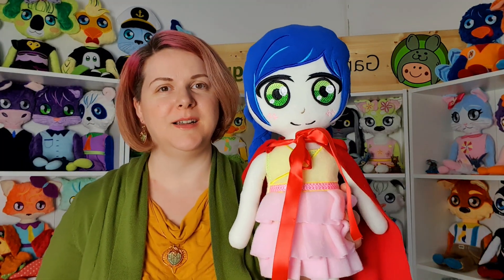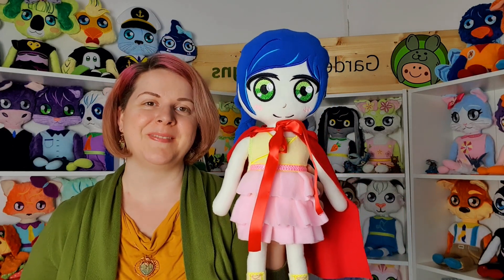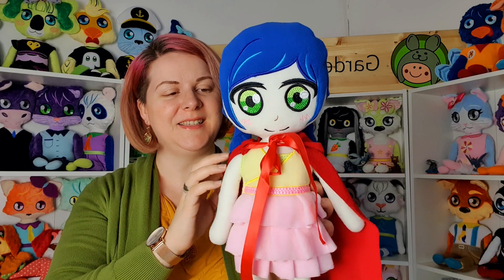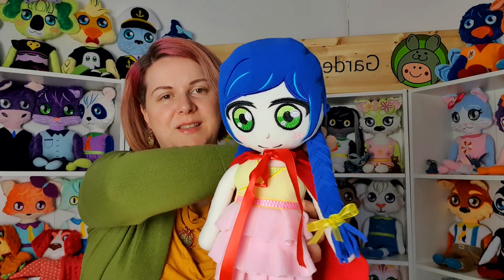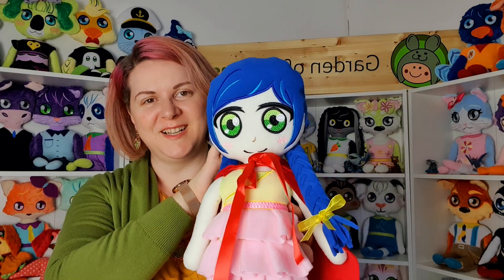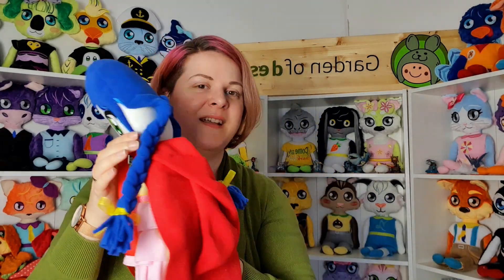Next we have Little Red Riding Hood. Her name is Alicia and she is part of our first story-inspired collection. This is our version of Little Red Riding Hood — it's a very modern version because she has blue hair and a cape with a hood, of course.